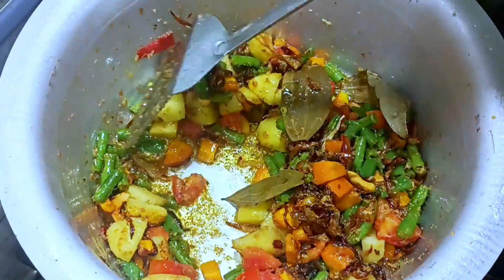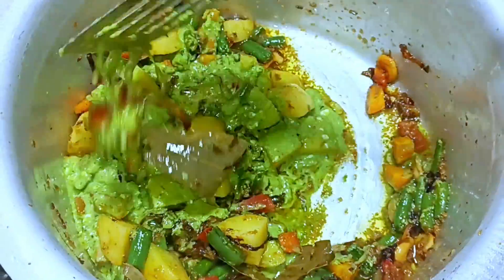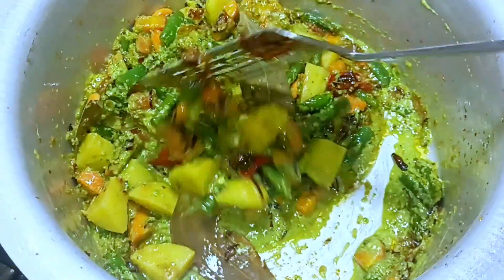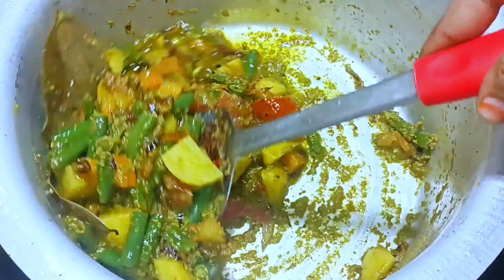I'm going to fry it on medium flame. Let's fry it with a cup of pepper for about 3 minutes. I'm going to fry it for 1–2–3 minutes.